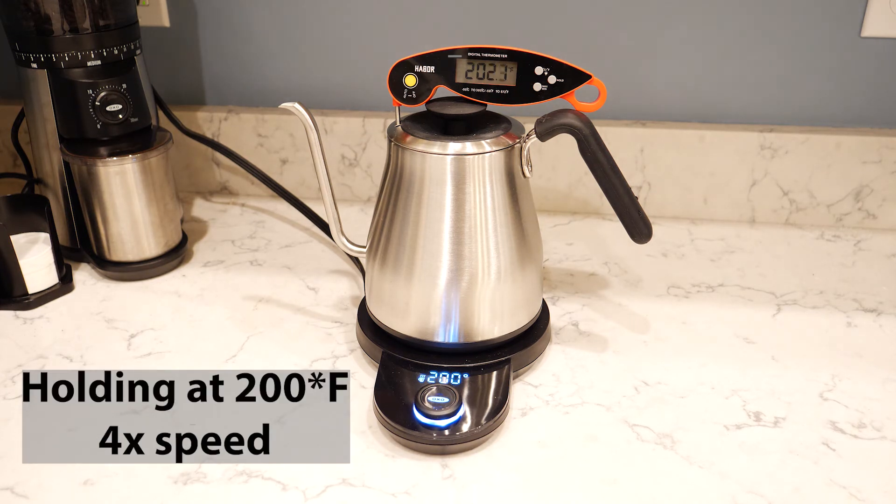I tested what it's going to do — is it going to go up or down, and what will that level look like? This is now at four times speed, just holding at 200 degrees Fahrenheit. The container is not insulated so it loses temperature slowly. You'll see it drops from 202 down to 200, then the heating element kicks on and warms it back up to 202 degrees, and it just repeats that cycle.